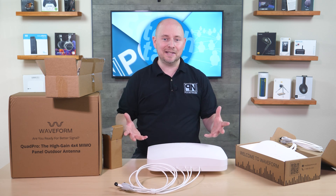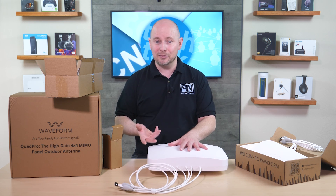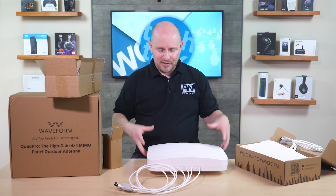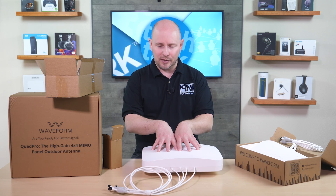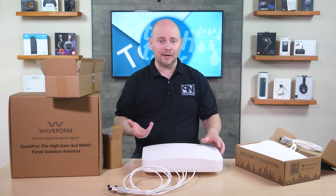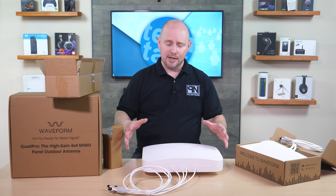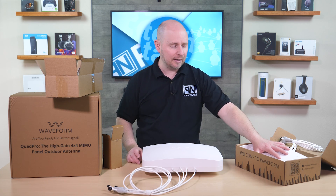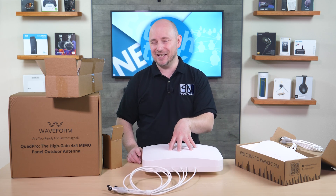What's also nice is they provide really decent customer service. They love to speak with you if you have any issues installing, want to learn more about the product, or need tips on who to hire for installation. This is the one you want if you want stronger network performance and more speeds and know where the cell tower is — which is easy to find using online cell tower maps. This directional antenna will give you the best connectivity to the nearest cell tower.